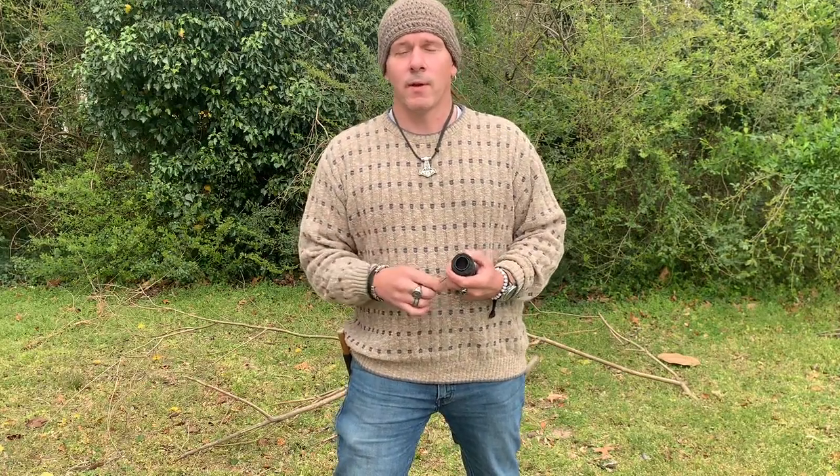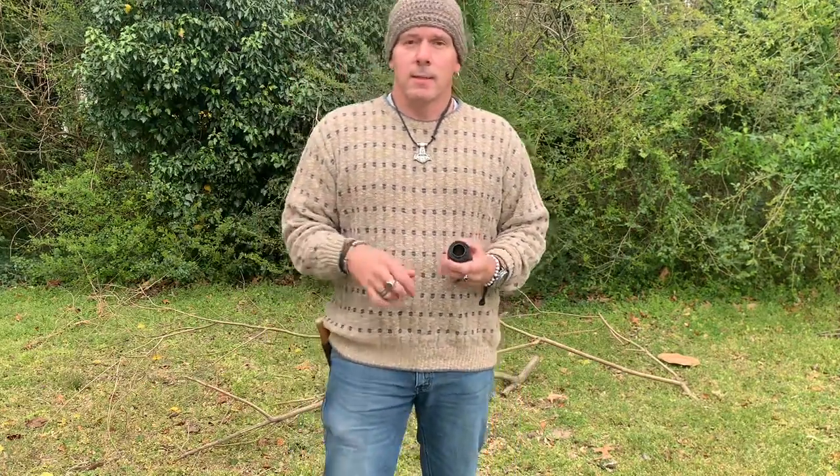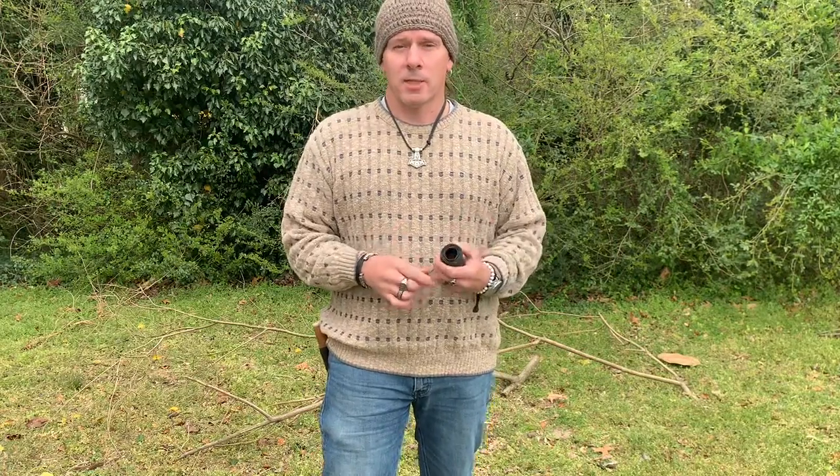Hello again. Welcome back to another video from Back to Basics Bushcraft. Today I want to talk about trapping and snaring.